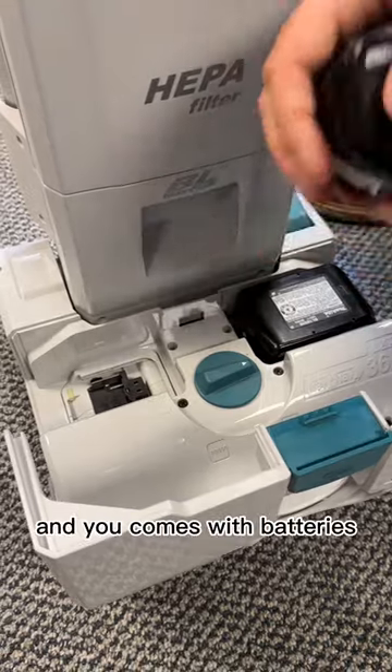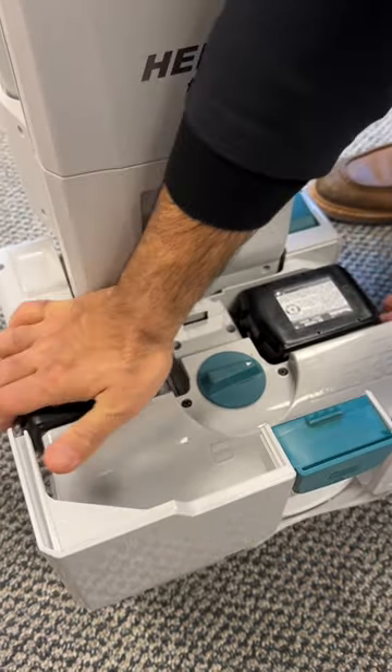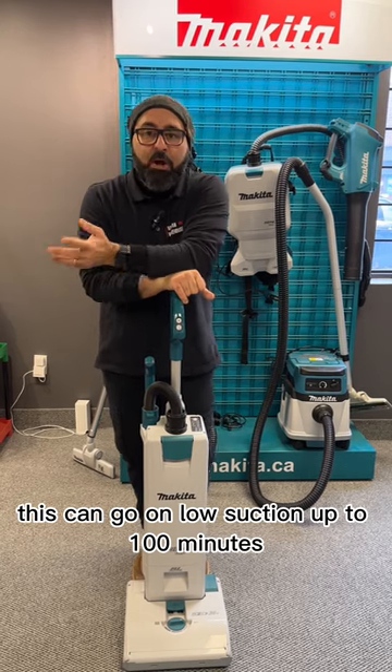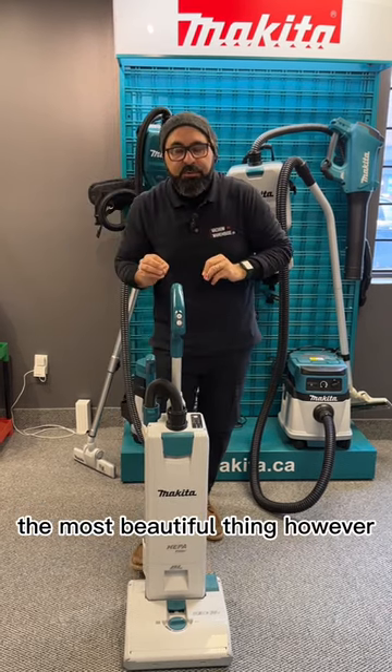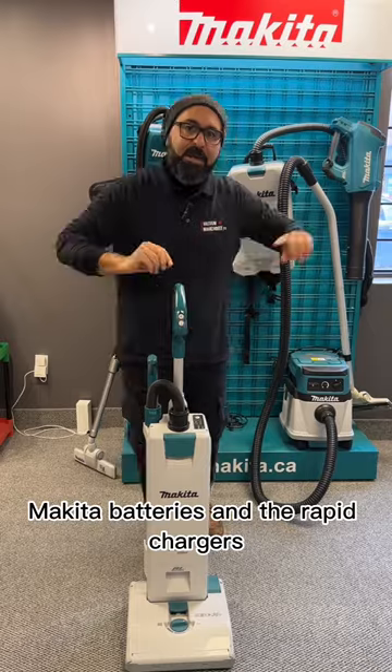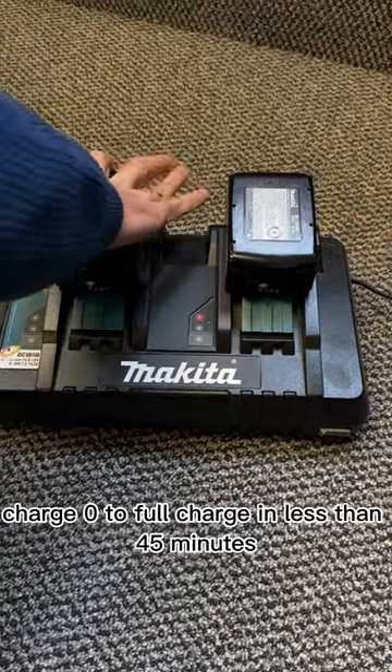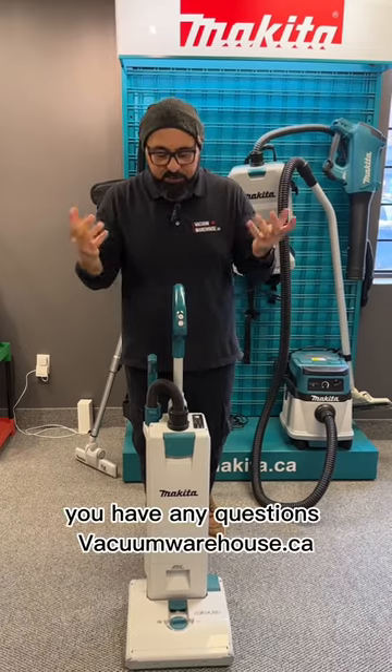If you have any Makita tools, it's compatible with those batteries too. On low suction, it can run up to 100 minutes. The most beautiful thing, however, is that Makita batteries with the rapid chargers charge from zero to full in less than 45 minutes.